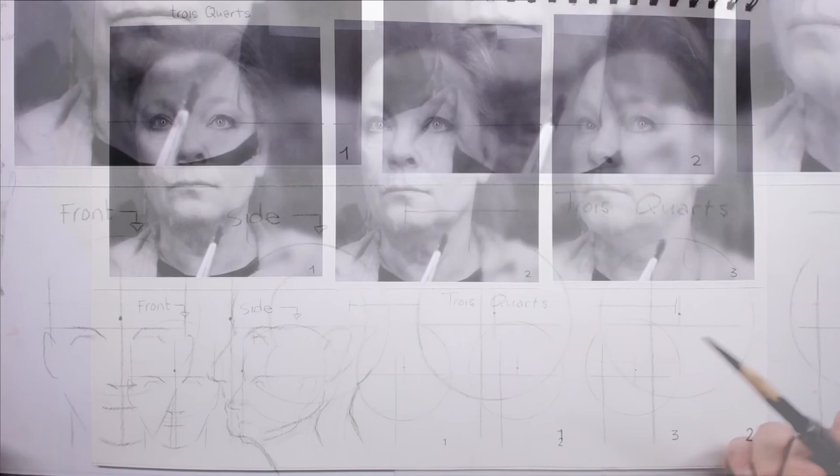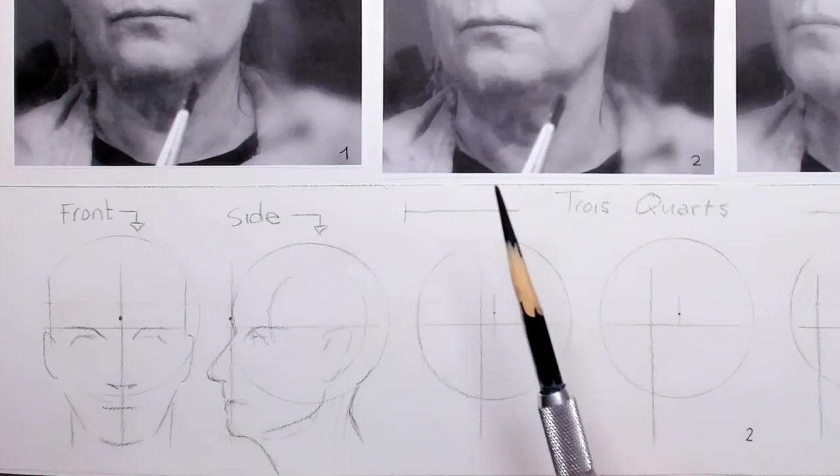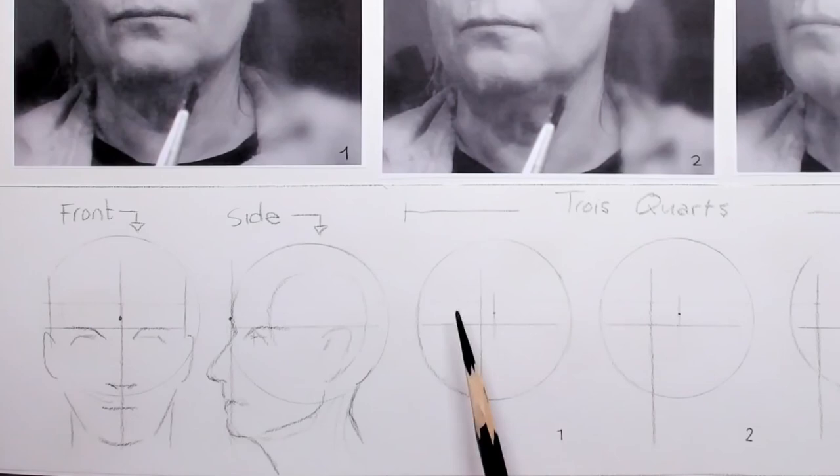In lessons 1 and 2 we did the front theory and practice, then in lessons 3 and 4 we took a look at the side view. For this tutorial we are going to do the tracar. I've taken pictures of my own face and I'm going to look at the tracar while the face is moving away from us.